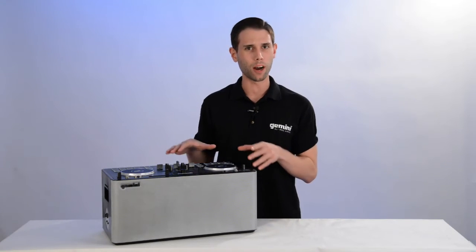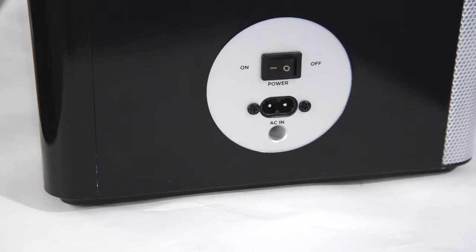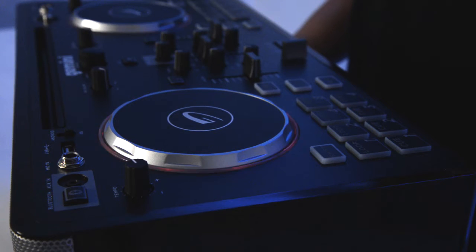To power on the Mixta GoPro, simply flip the switch on the side. Once the rings around the jog wheel glow red, you're ready to ride.